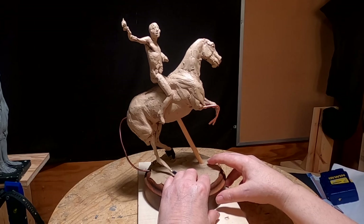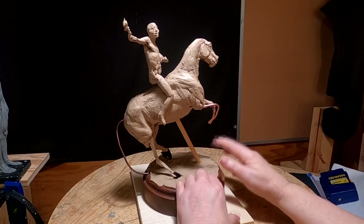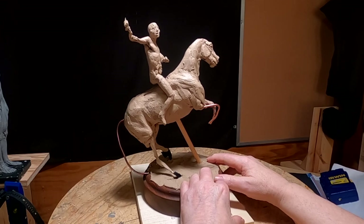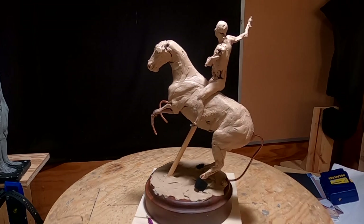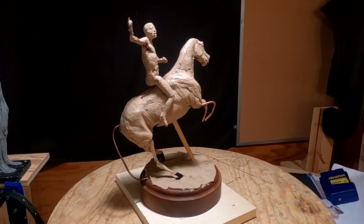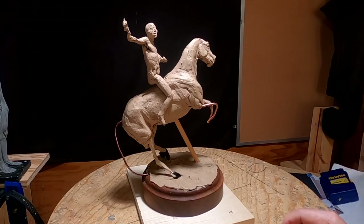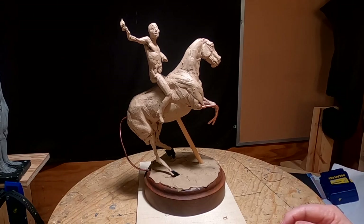Stay tuned. I don't know when I'll be back working on this — it might be next week — but I just want to let you know what I'm thinking of doing and give you a preview of that. It's a good horse; I just need to finish it out. But I also need to figure out if I'm going to do it with this pose or what I'm going to do.